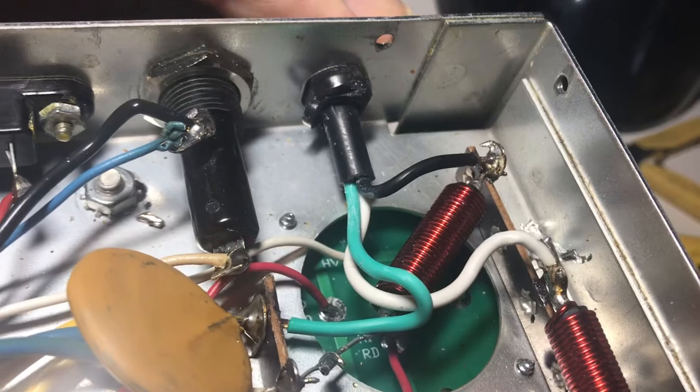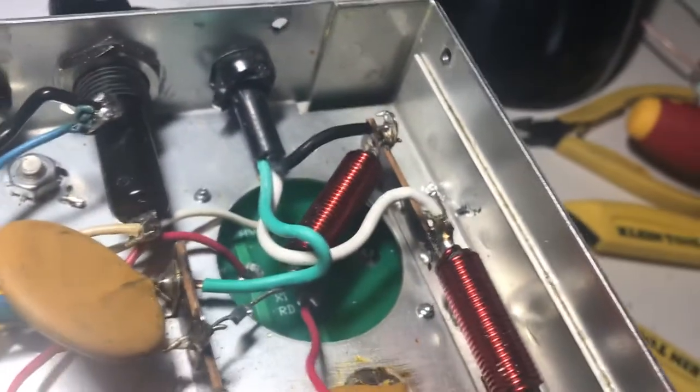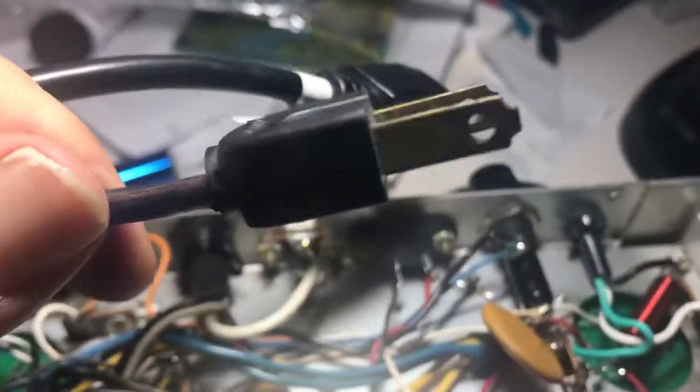It's not going to come out. I'm really happy I could use the same grommet from 1968 with new wiring. The new wire is, of course, probably a Chinese power cord for a PC — but who cares? And there's the old wire.